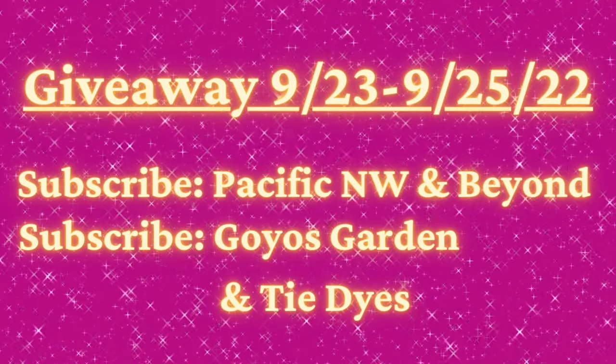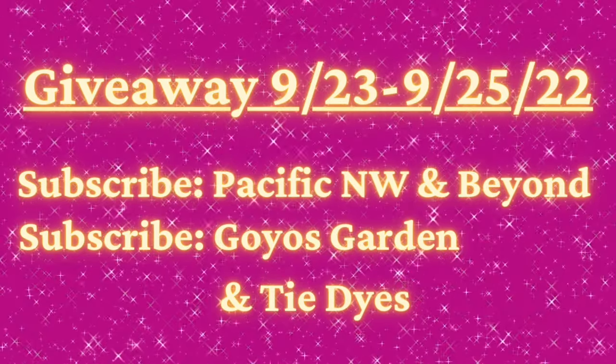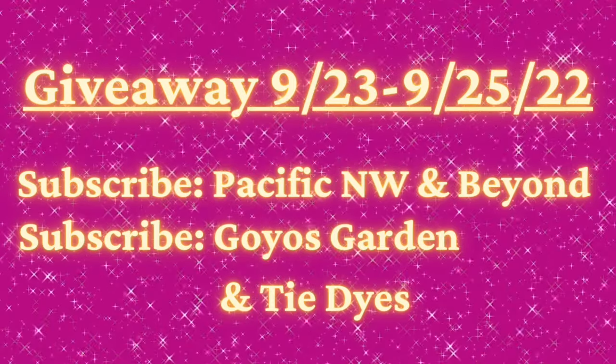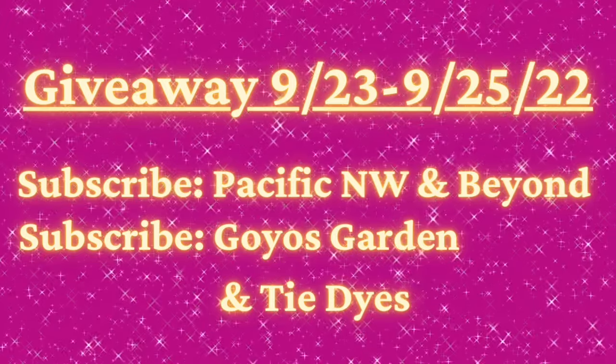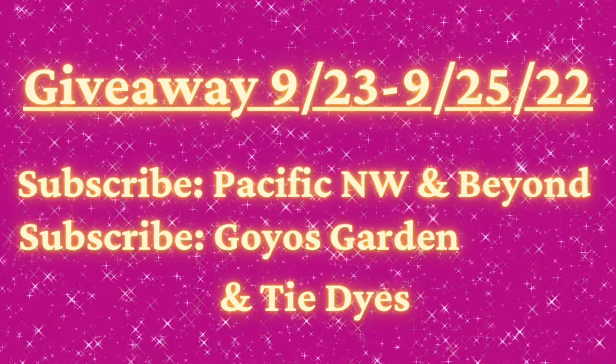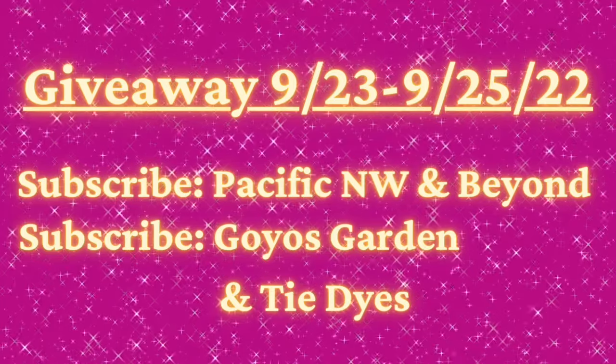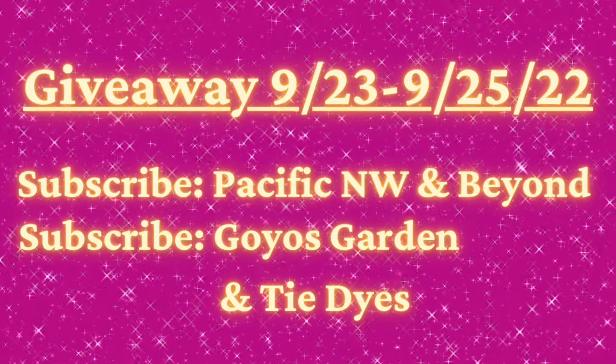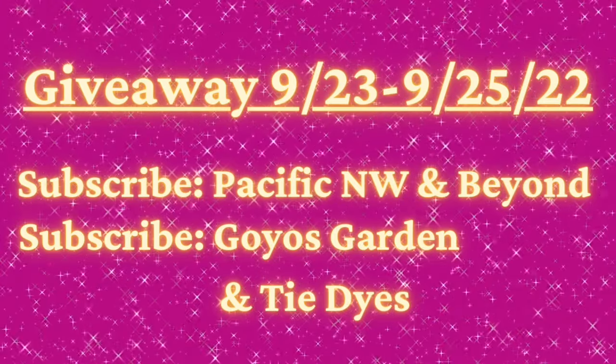Head over to Pacific Northwest and Beyond — I will put it on the end screen, all you have to do is click it and it'll take you right on over there. Please subscribe, and then watch the most recent video — just watch 30 seconds of it. Leave a comment; it should take you about 30 seconds, and that'll be your entry.